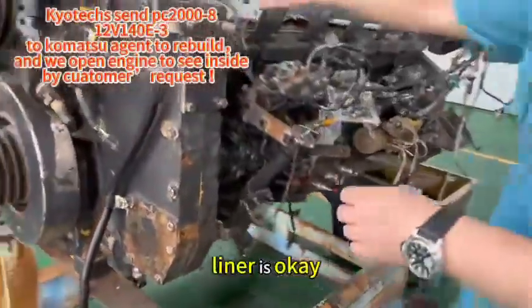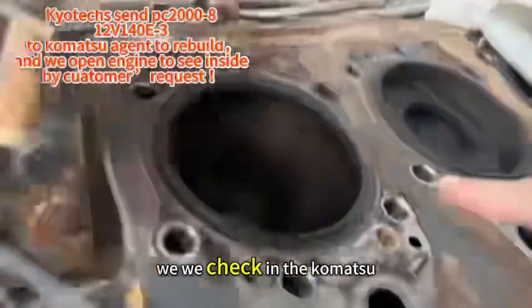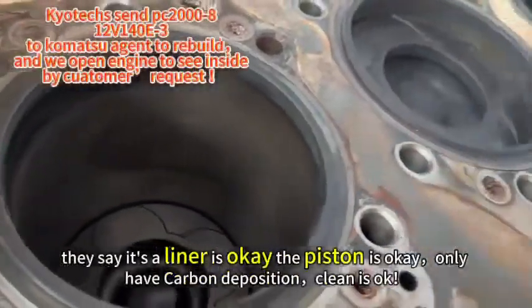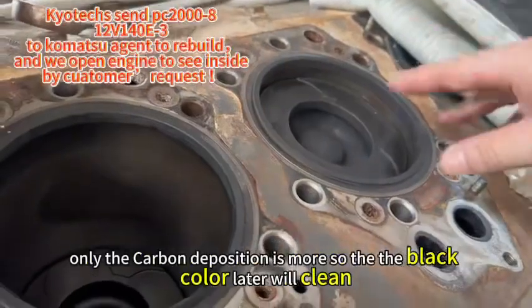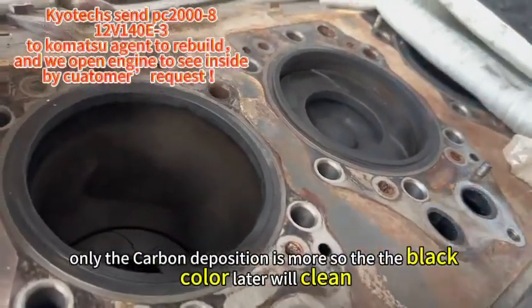The liner — we checked with the commercial and they say the liner is okay. The piston is okay. Only the carbon buildup is more, so the black color — later we will clean it.